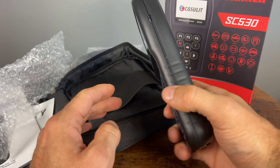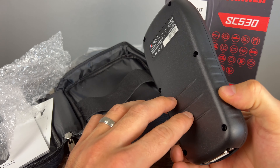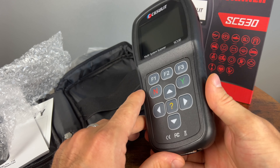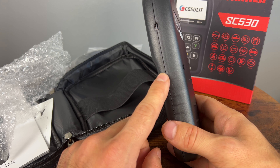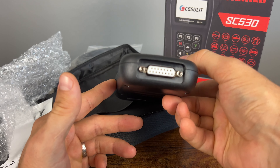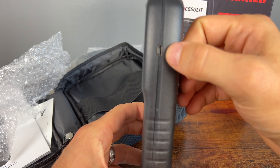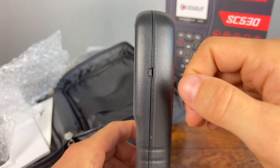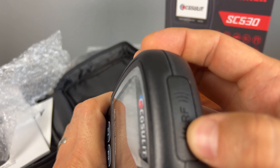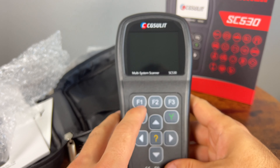So as you can see, it comes in this little pouch or case. Inside we have the mini USB data cable, the OBD2 cable that plugs into the device, and the manual. This is brand specific — for BMWs only — unless you're using it for OBD2 scanning, which works on basically any car. The manual explains the keys and how to use the device, but it's very self-explanatory. It can do auto VIN. I'll show you all of that once we're in the car.